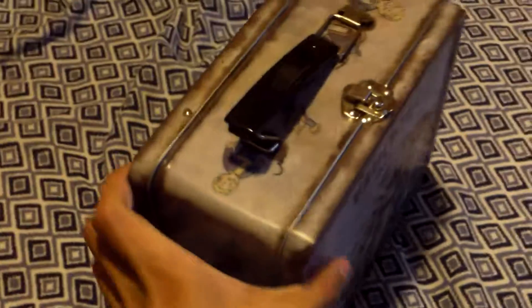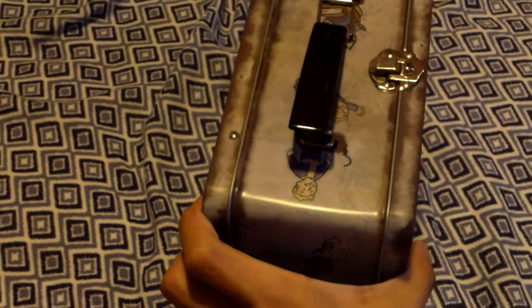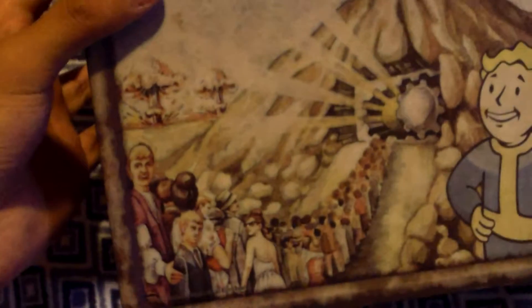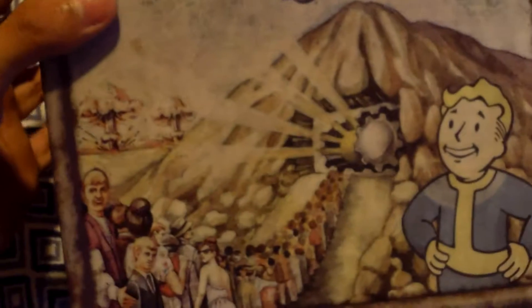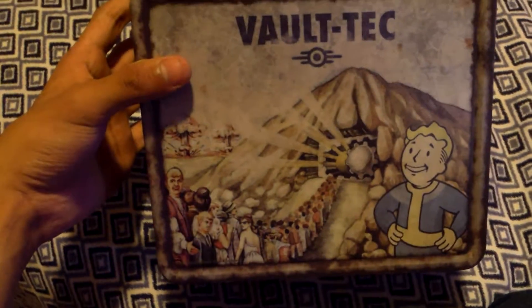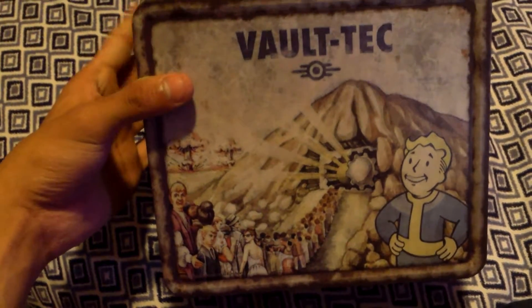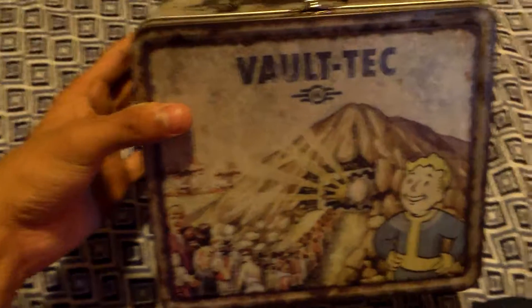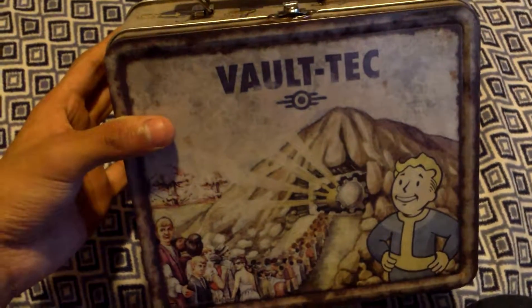It looks identical to the lunchboxes in the game. The fake rust on it makes it look even more old and authentic, with the faded artwork. I really suggest buying this if you ever see it in your comic store, GameStop, or wherever. See you next time.